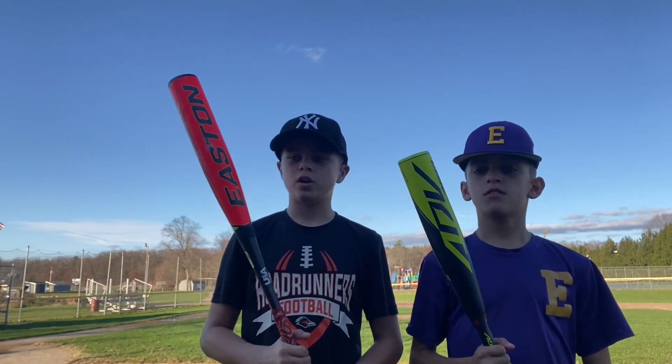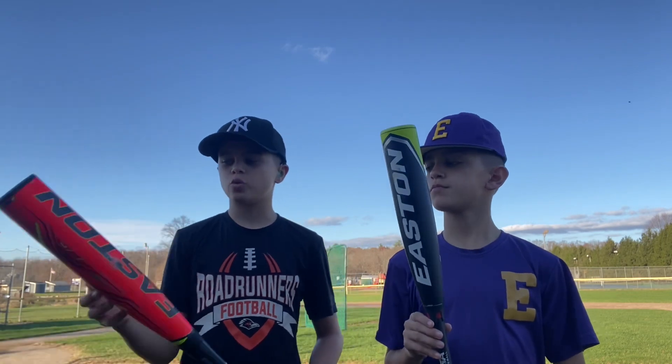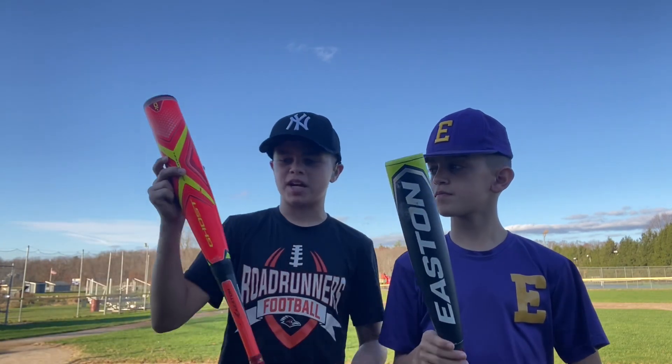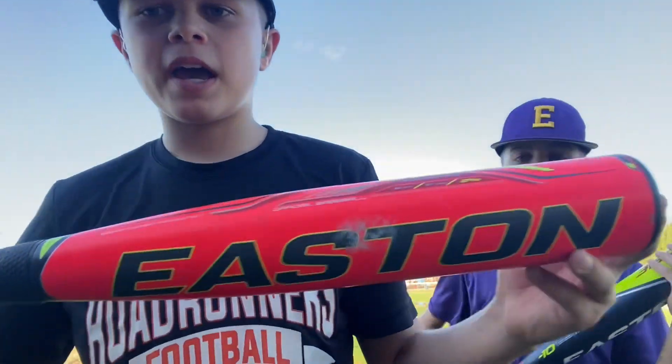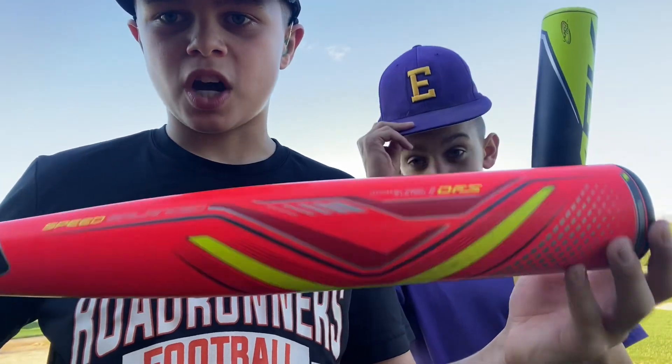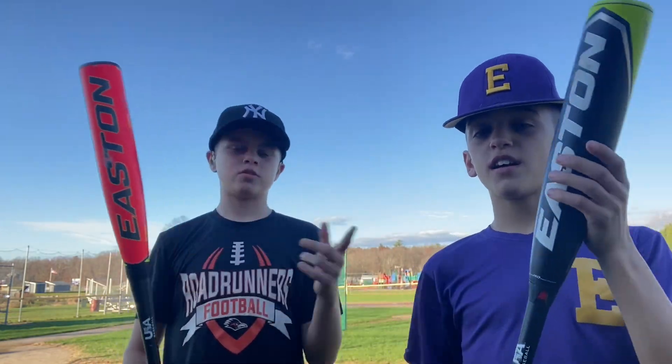Welcome to the Bat Sluggers YouTube channel. Today we have two Easton bats: the 2019 Easton Ghost Drop 10, which is literally almost out of the wrapper and has probably about 50 swings on it, and then we have the 2020 188-2.